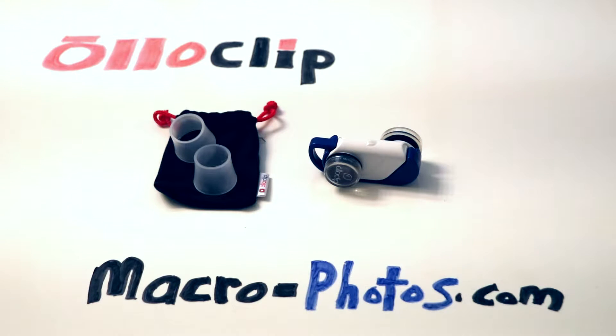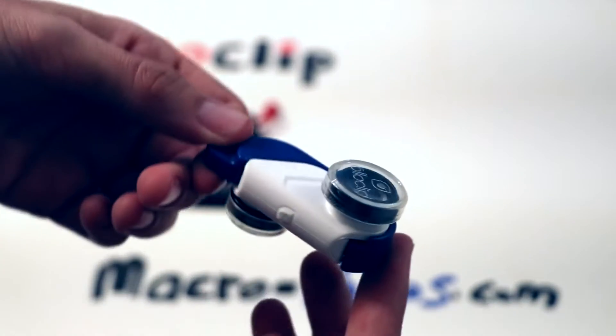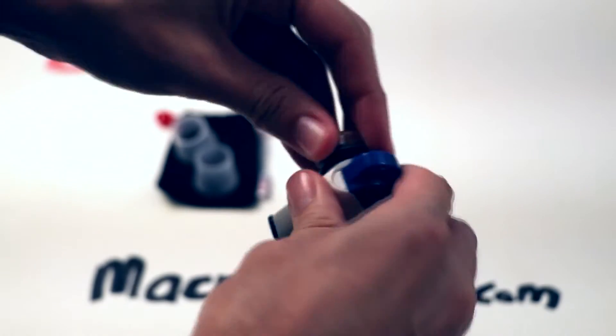Welcome everyone to a product review for the Olloclip. This is not a paid review — I'm just sharing my experience. I found that if you want to play around with macro photography but you don't want to spend a lot of money, then this is for you.